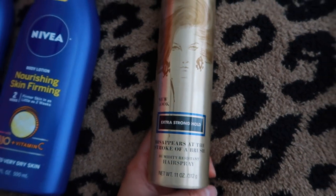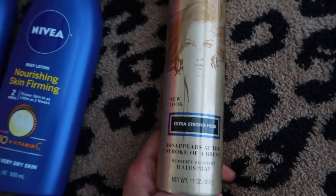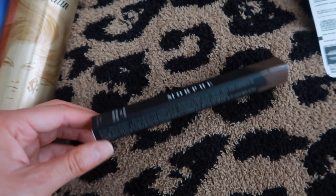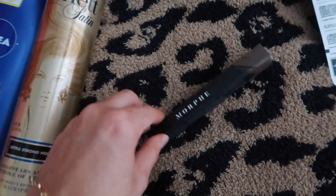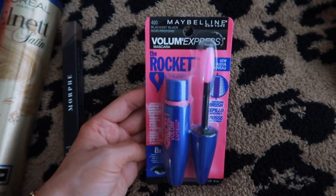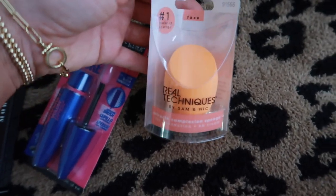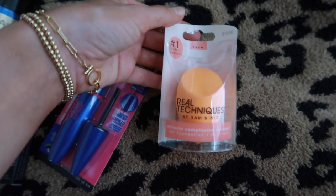The hairspray is extra strong hold and disappears at the stroke of a brush, so if you spray too much you can just brush it out. My favorite eyebrow pencil is only five dollars — super comparable to the Anastasia Brow Wiz, I'm on my fourth one, I get it in 'Latte.' And my favorite mascara is under ten dollars. I also grabbed a Real Techniques makeup sponge — you can never go wrong!